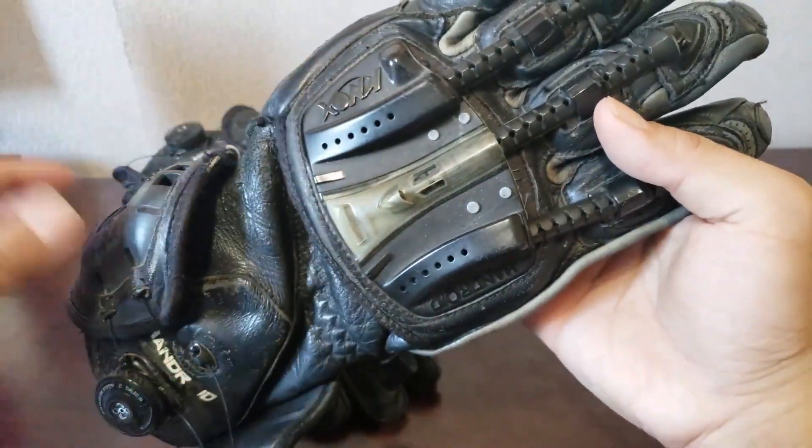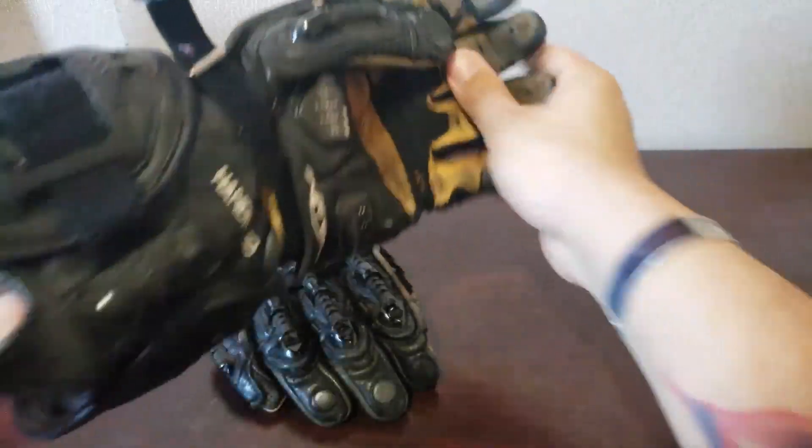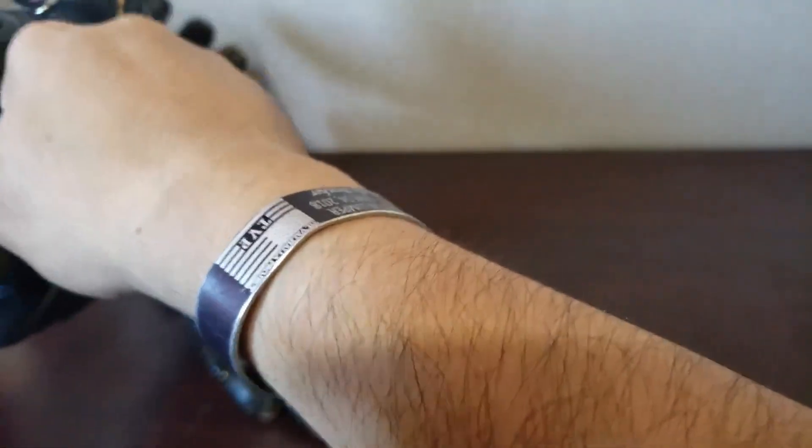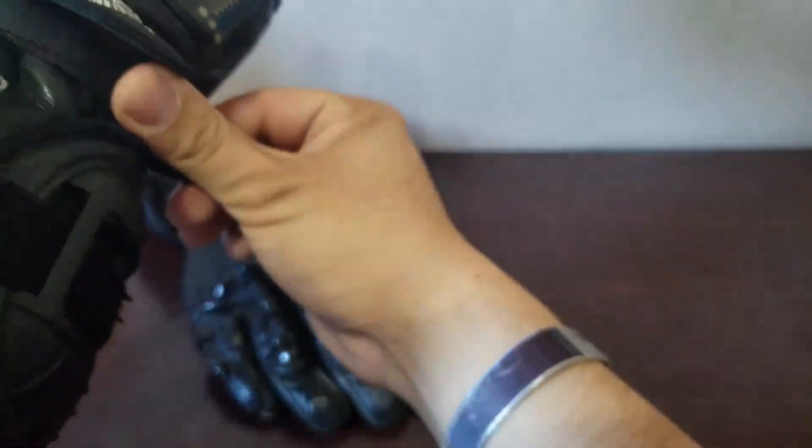Yeah, so Knox — it's right here. Basically what this is, is it's a race glove or a track glove, I should say. I guess technically it's both. And it's a really premium glove.